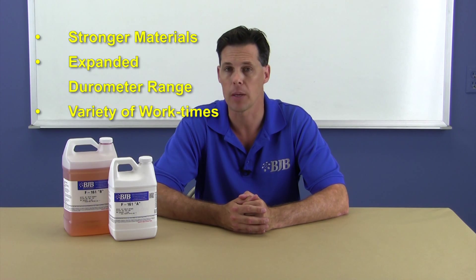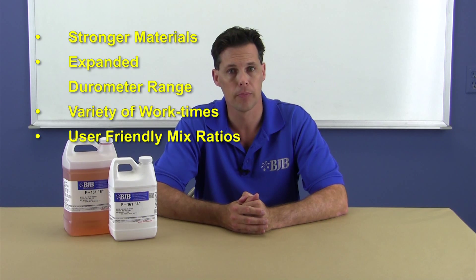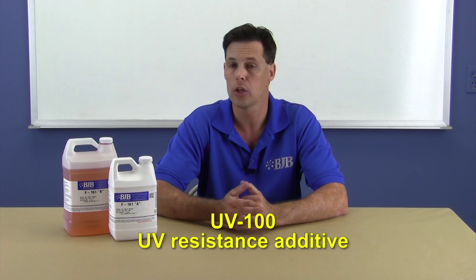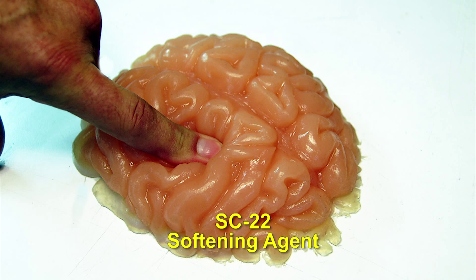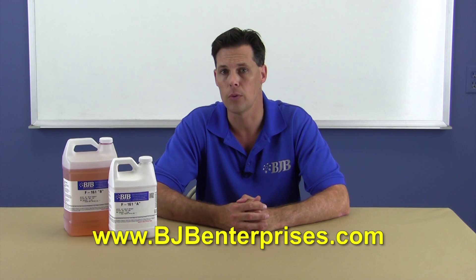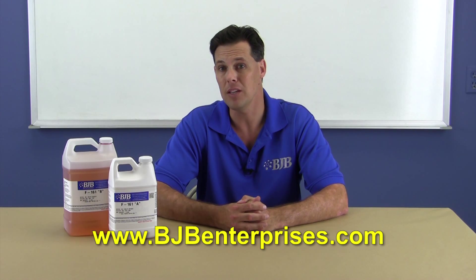So let's recap: stronger materials, more variety of durometer and work times available, user-friendly mix ratios, and ROHS and REACH compliance. With the world changing and customer demand, BJB is progressively pursuing the next frontier in castable polyurethane systems while maintaining unbeatable support and customer service. We've also added some interesting complementary products like our UV100 UV additive to extend the life of parts outdoors, and our SC22 softening agent that can be added to many of our elastomer systems to adjust the hardness and feel of a particular system. Let us know if you have any questions or want a cured sample of these systems so you can see what's new. Thanks for watching and letting BJB take the mystery out of materials.